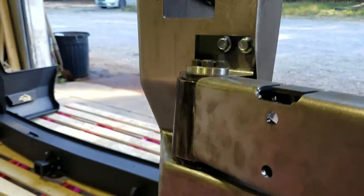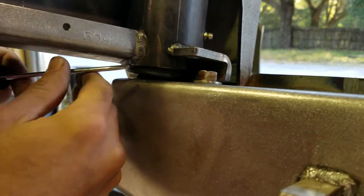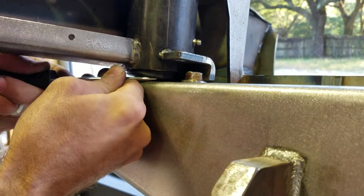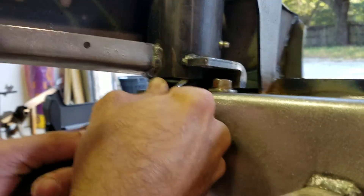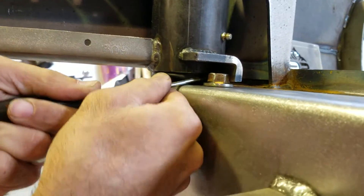For those of you who are seeing that opening where the O-ring comes together — Kevin did not tear that with a screwdriver. This is just one of the first ones we put together. It's not glued properly. Yours will not have that.